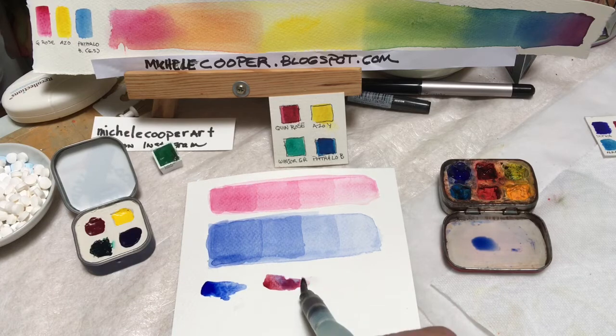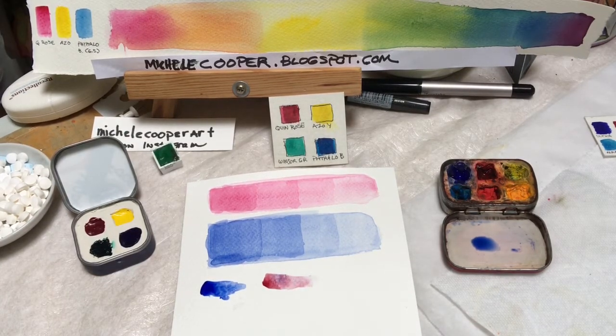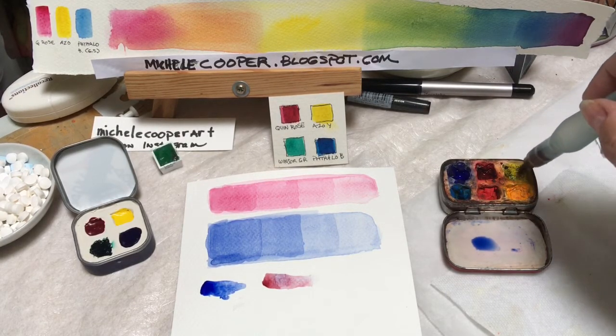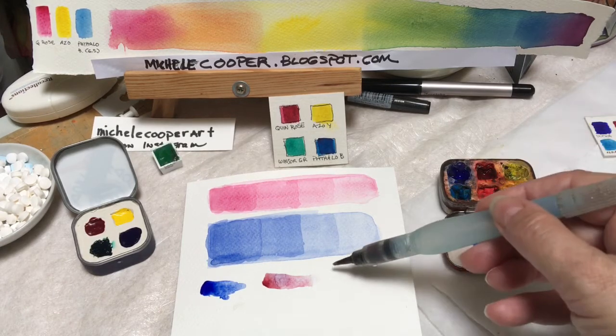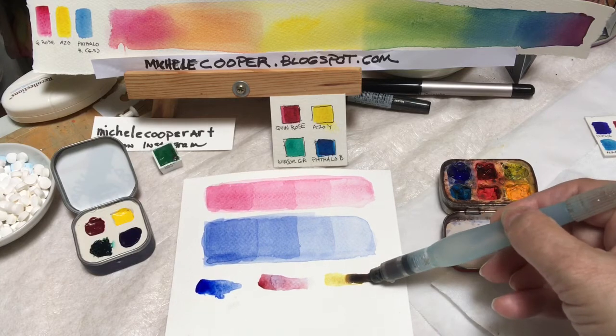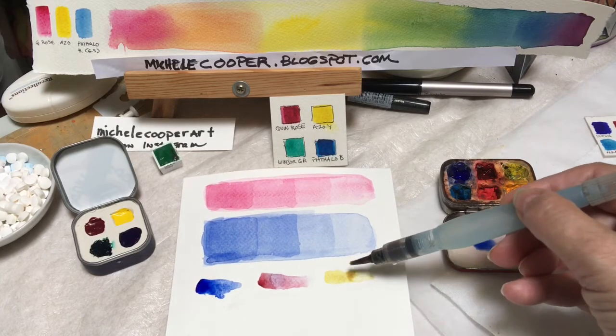Add water at the end to push the paint back. You can do that with any color that you have. Just press, and the water is coming out near the heel of the brush.